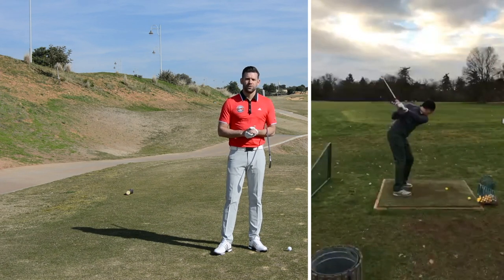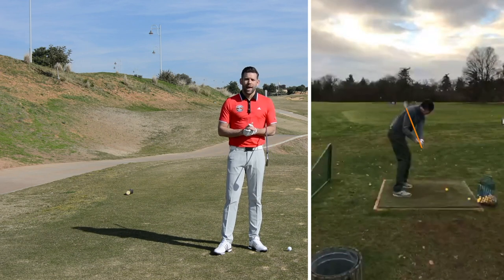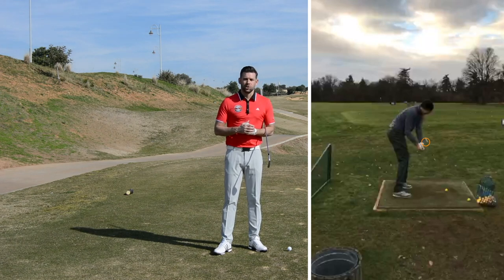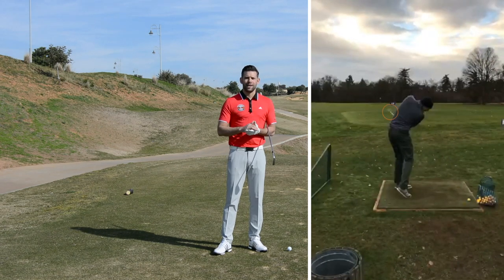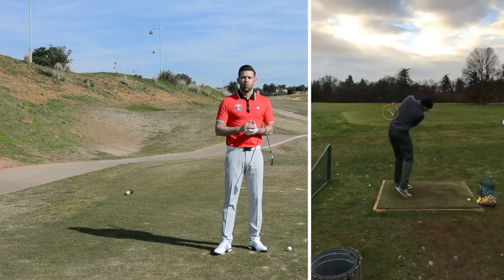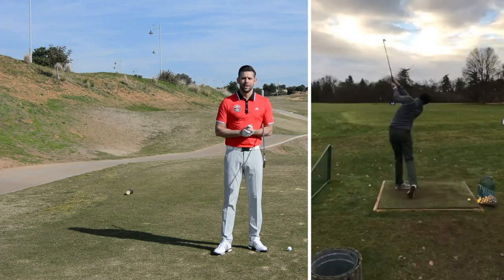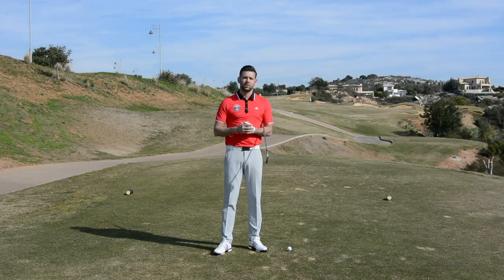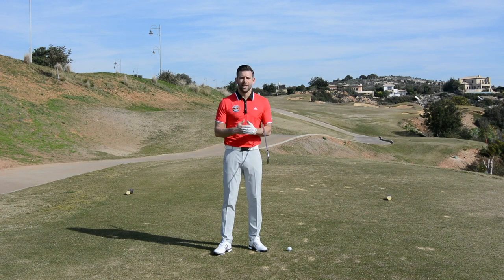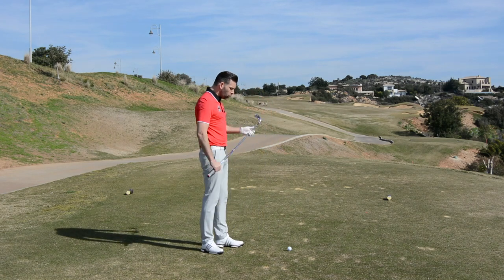You'll notice that the club shaft starts to steepen a little bit quite early and then the sweet spot of the club head moves outside of the hands a little bit too soon. Whilst I don't have the data for this shot, I'm guessing that the club path is going to be a little bit to the left. You'll notice that the exit point is a little bit too low, so the club gets a little bit close to Neil's left hip. The exit is a little bit low, the sweet spot gets outside the hands too soon, and Neil's going to have a club path which is to the left - he's going to hit fade shots and possibly slice the longer clubs.